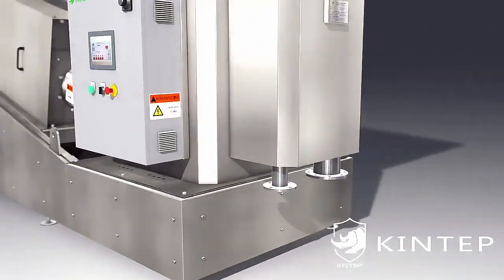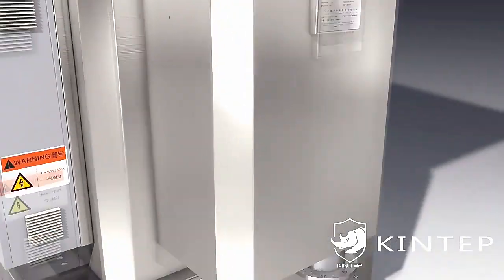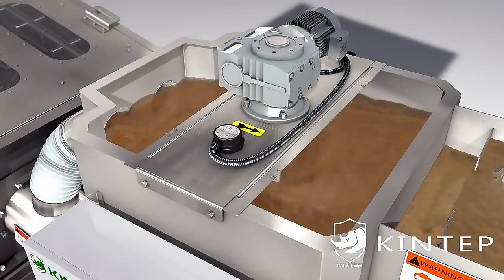Working principle: Firstly, under the action of a pump, the sludge and PAM flow into the flocculation mixing tank together and form alum flowers by mixing.